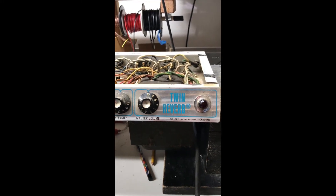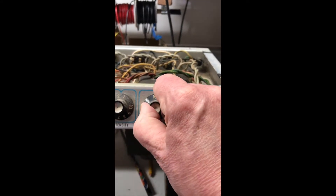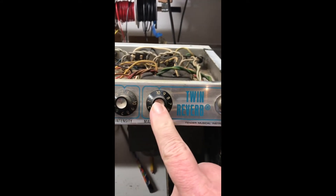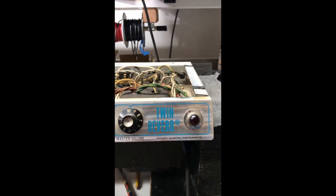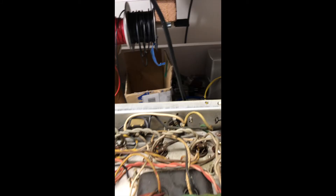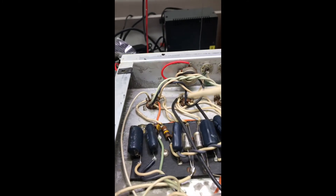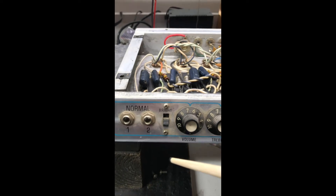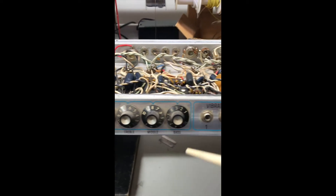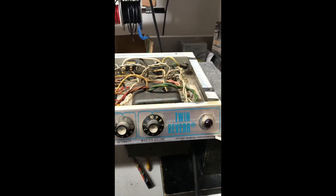Here we have a Fender Twin Reverb. I'm gonna guess 72, 73, somewhere in that area. See the master volume? It has the pull switch for the terrible sound. And it's got the fan stock clips instead of bolts that go all the way through. So they had to add screw holes in the back and additional screws to hold the amp in so it didn't fall out. This is cutting the product for more profit that they did in that era. But anyway, it's a Silverface Twin Reverb on the bench here.